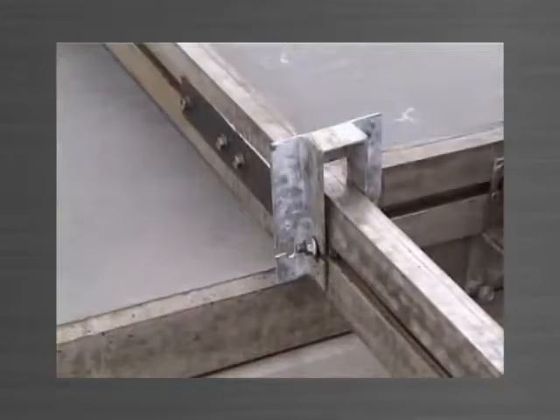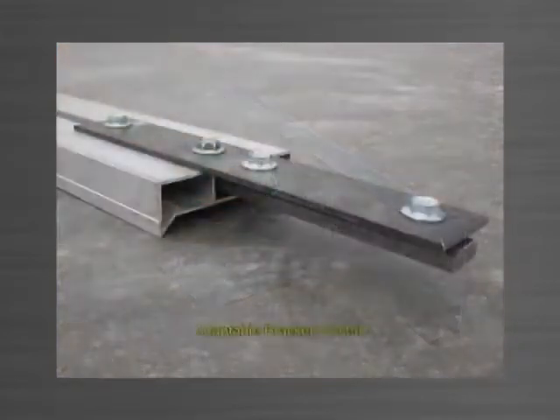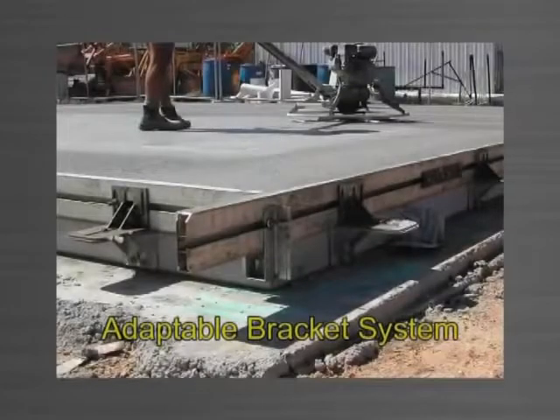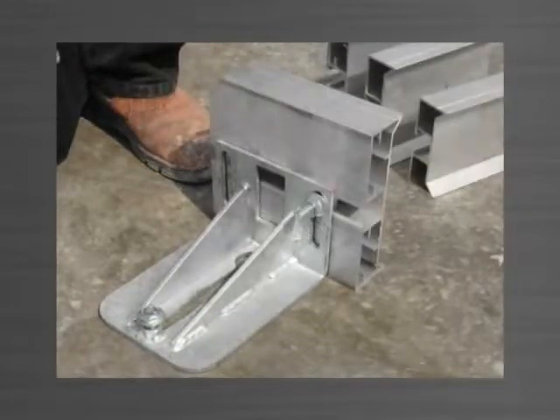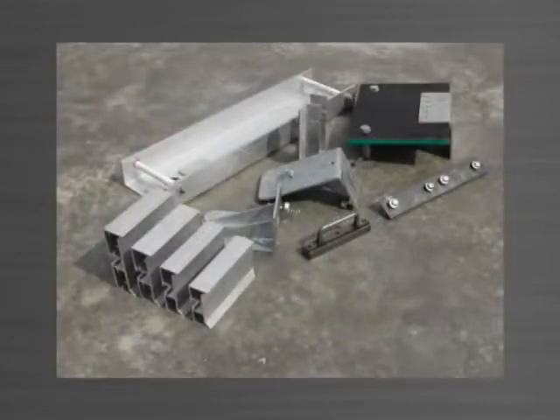All Panelware brackets are designed to adapt to various sizes of aluminium edge form. When panel thickness changes from job to job, simply change the size of the edge form. All other components of the system remain the same.